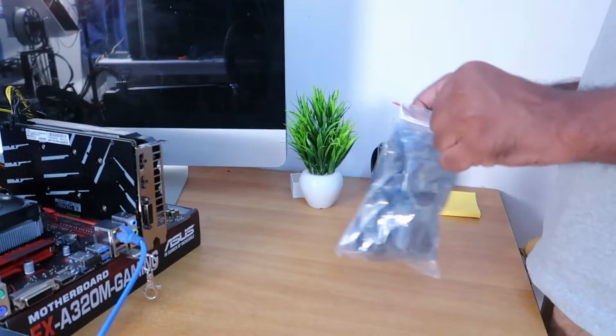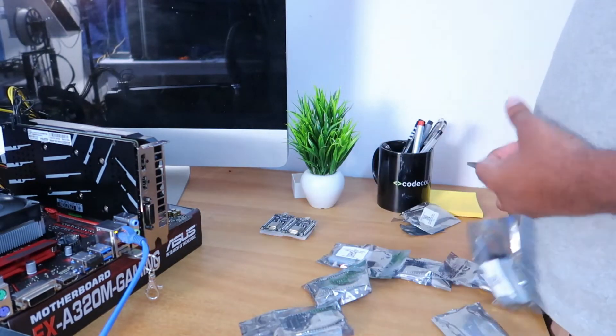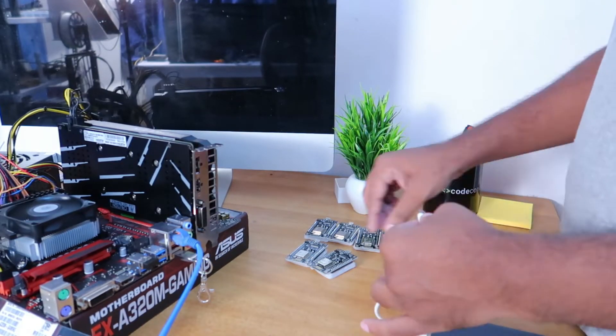I got my 8 ESP boards and tested whether all of them are working or not. After that, I connected them to my computer and installed the Duino mining program.